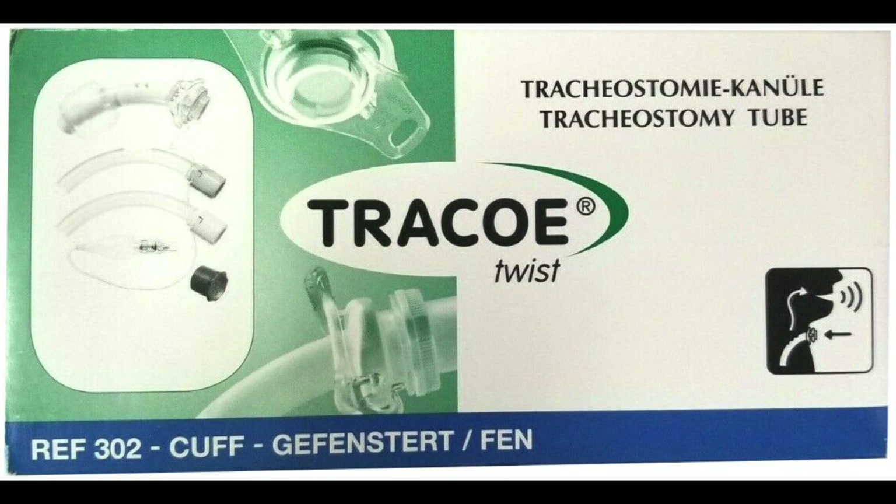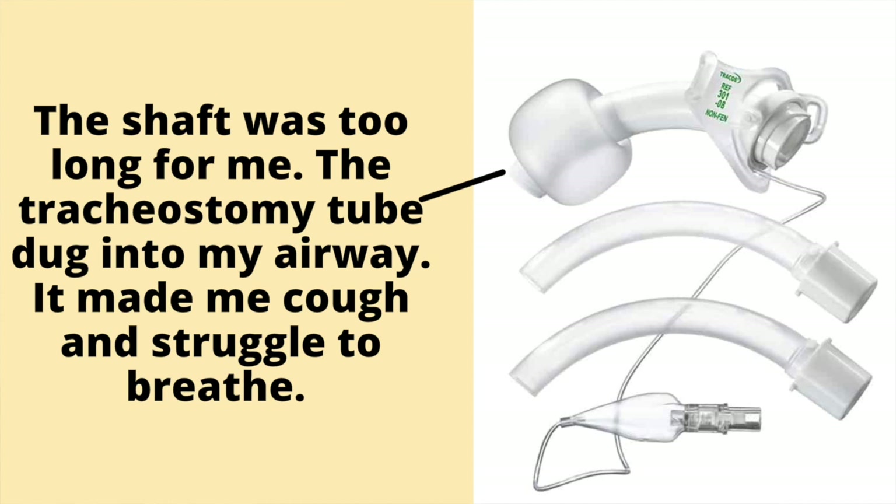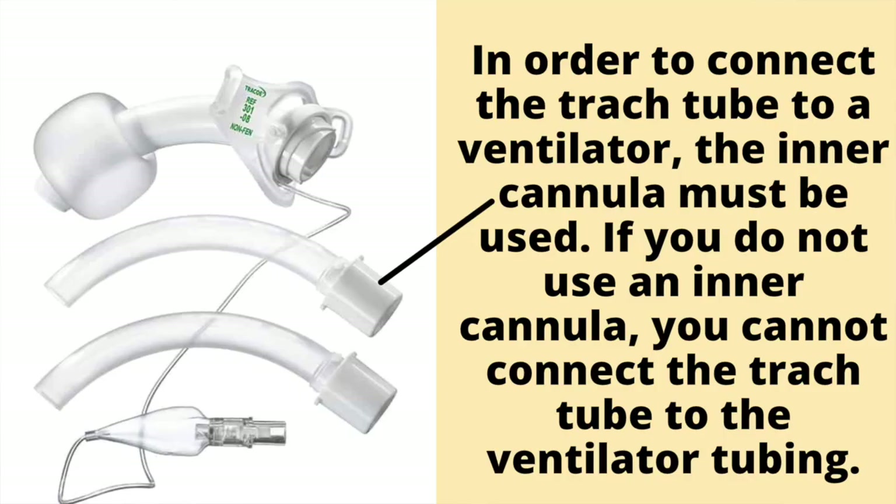The next tracheostomy tube I tried was the Traco Twist, made from polyurethane. I cannot give much of a review because the tube ordered for me had a shaft which was too long — it dug into my airway, made me cough, and caused me to struggle to breathe. After one day I had to pull it out. One major downside with the Traco is that in order to connect it to a ventilator, the inner cannula must be used; without the inner cannula, you cannot connect to the ventilator tubing.